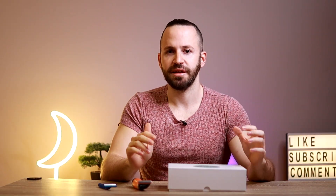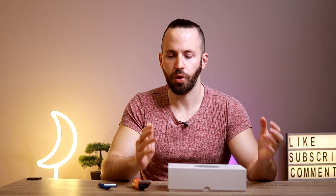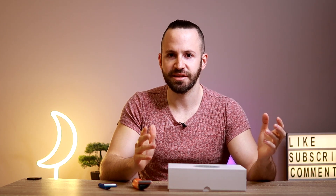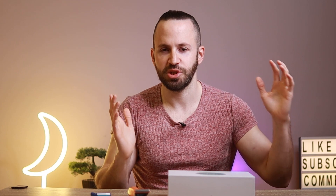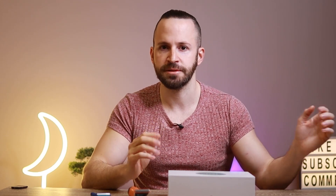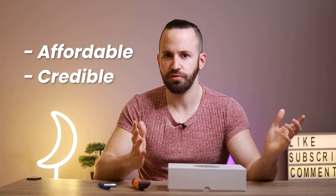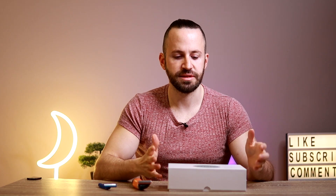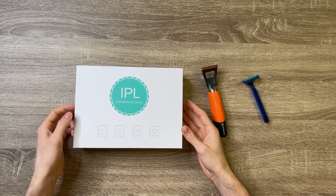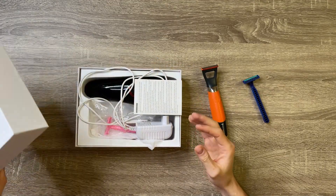So I went online and started doing my research to find the best laser hair removal for home. What I wanted was something not expensive — there are machines that cost thousands of dollars — and I also wanted a machine with a bunch of reviews where people were getting really good results. The best I could come up with was this generic IPL hair removal device that I got for around a hundred to a hundred and twenty bucks.